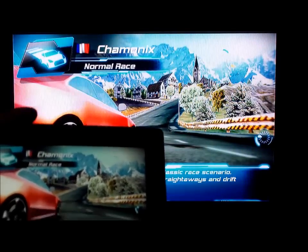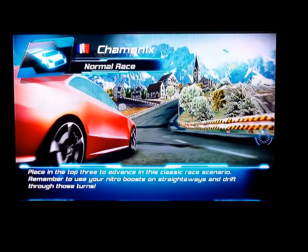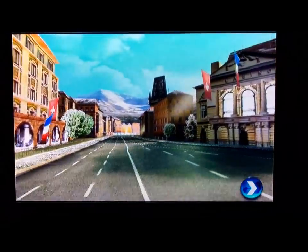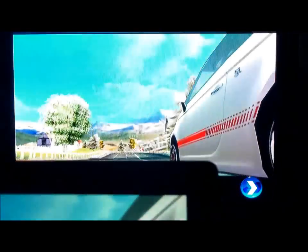And again, this is the mirroring effect all through the HDMI cable. When you're gaming, for some reason the sound does not come out of the TV — it comes out of the tablet. So what you're listening to is the speakers on the front of the tablet.